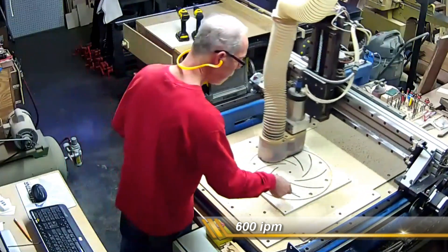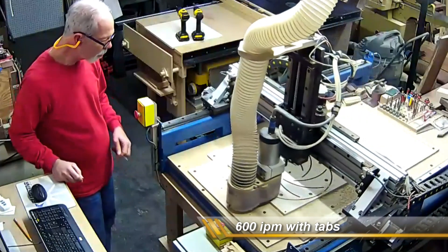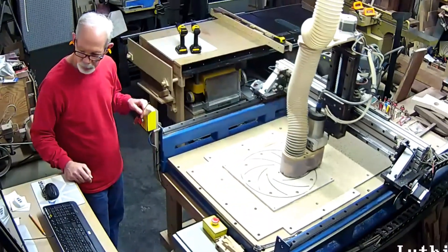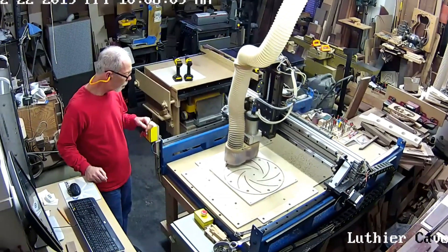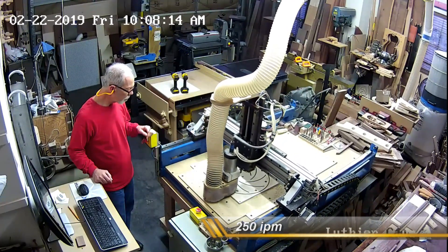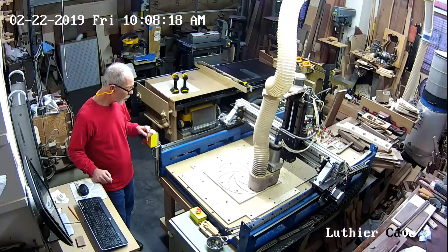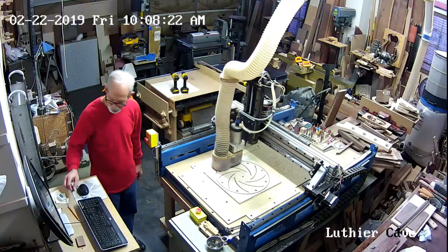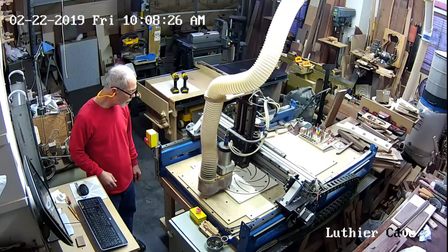You'll see that on the rough cut I'm leaving tabs, and then I come back with a conventional cut that cuts those tabs away and takes off the last five thousandths of an inch. With the screw in the center I don't need the tabs, but I leave them in for the rough cut just because I don't want the disc trying to spin. On the final cut, just taking five thousandths of an inch, that center screw is going to hold it down just fine.